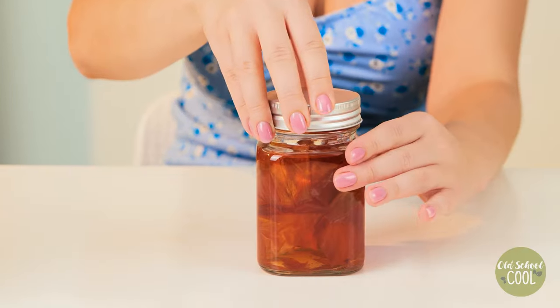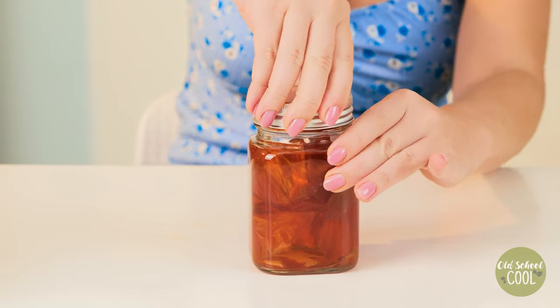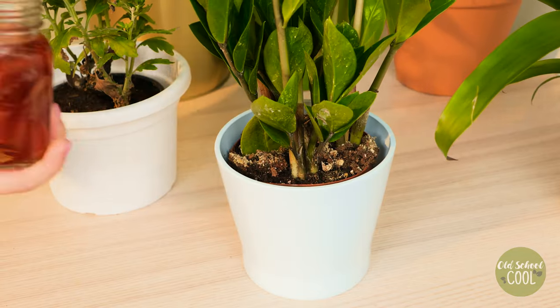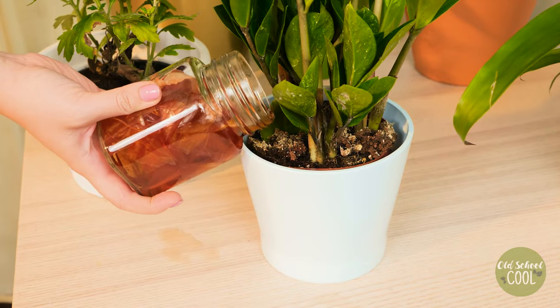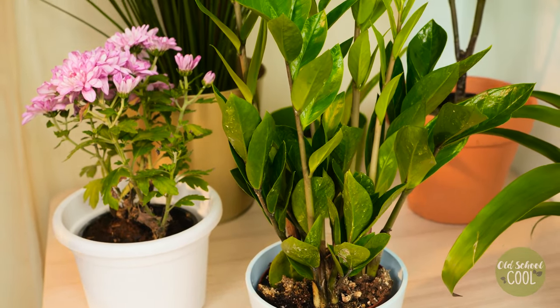Onion water is packed with essential nutrients and minerals. It offers an eco-friendly solution to nourish your plants. Onion water can also serve as a natural insect repellent due to its strong scent — the sulfur component in onions is an odor that bugs hate.